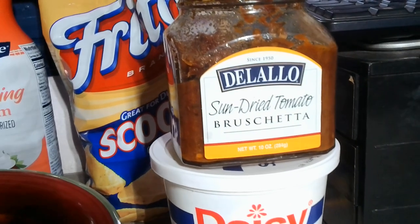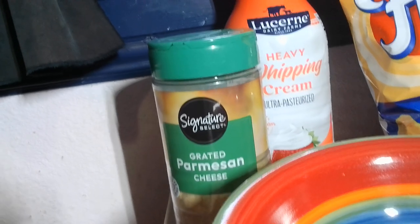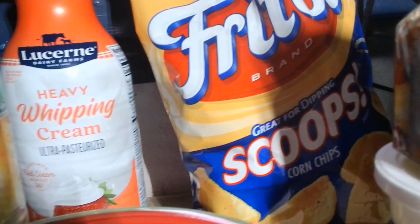We're having fun with our sun-dried tomato bruschetta, which is just sun-dried tomatoes in some olive oil. I'm going to add some Parmesan cheese — this is just easy-buy stuff. And then we're going to put a little whipping cream to make it a little thinner for good scooping.